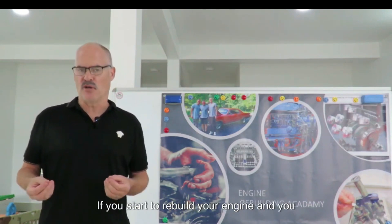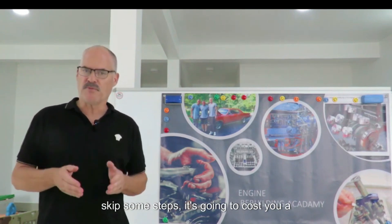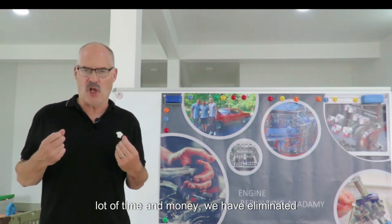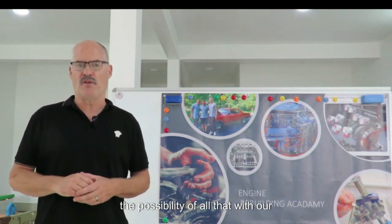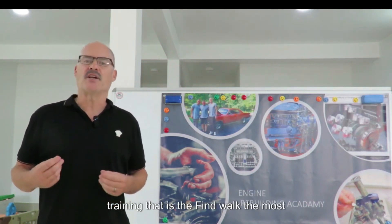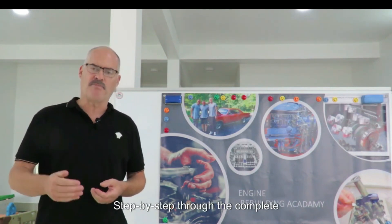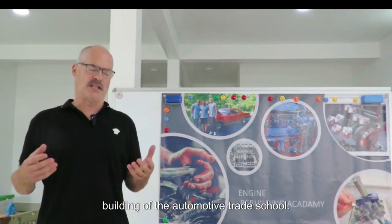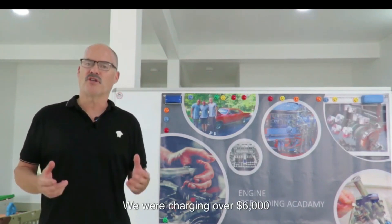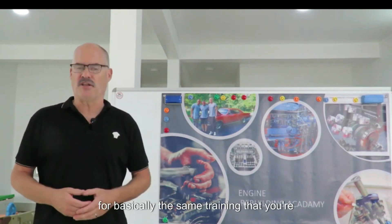If you start to rebuild your engine and you do some things in the wrong order or you skip some steps, it's going to cost you a lot of time and money. We have eliminated the possibility of that with our training, designed to walk the most inexperienced person step by step through the complete rebuilding of your small block Chevrolet engine. In my 17 years teaching engine building at the automotive trade school, we were charging over six thousand dollars for basically the same training that you're getting here.